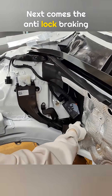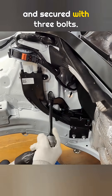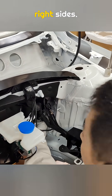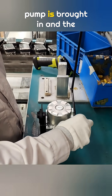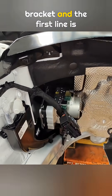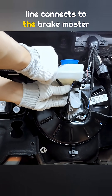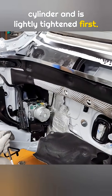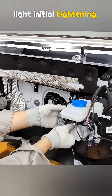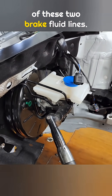Next comes the anti-lock braking system pump. A mounting bracket is installed first and secured with three bolts. Brake fluid line rubber plugs are installed on both the left and right sides. Then, the anti-lock braking system pump is brought in and the first brake fluid line is attached. The pump is mounted onto the bracket and the first line is clipped in place. One end of this brake fluid line connects to the brake master cylinder and is lightly tightened first. The second brake fluid line is installed the same way, with a light initial tightening. A special electronic wrench is then used to fully tighten both ends of these two brake fluid lines.